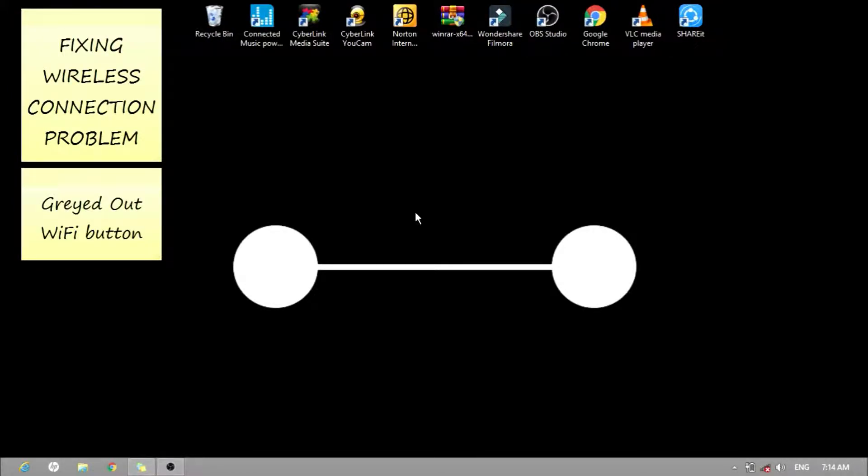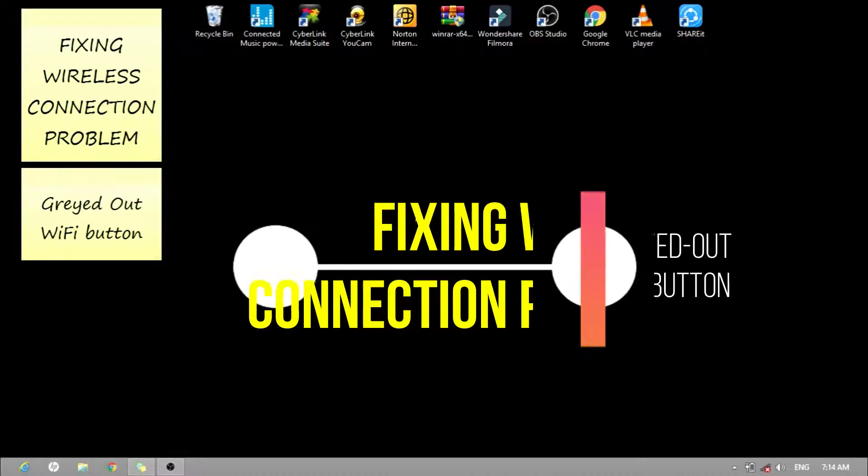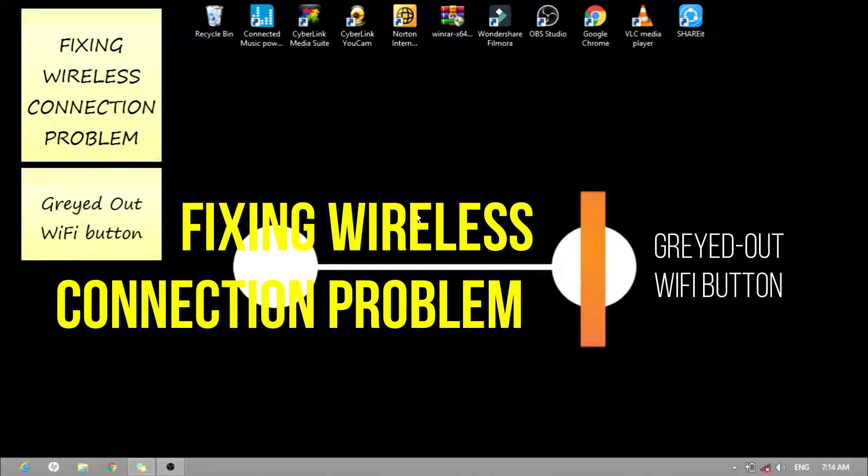Good day! Today, I'll show you how to fix a wireless connection problem with a greyed-out Wi-Fi button. So what does a greyed-out Wi-Fi button look like? Let's take a look.